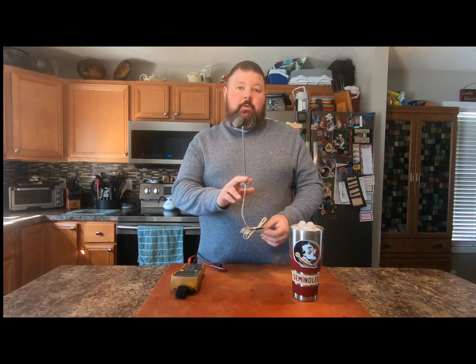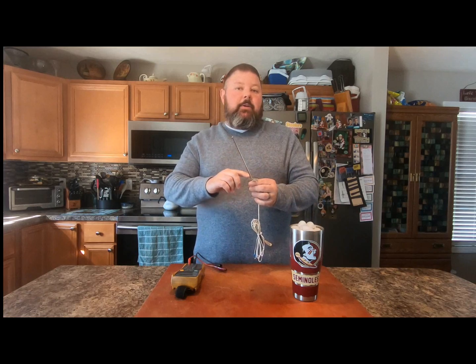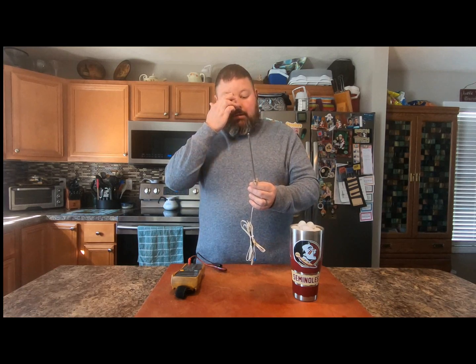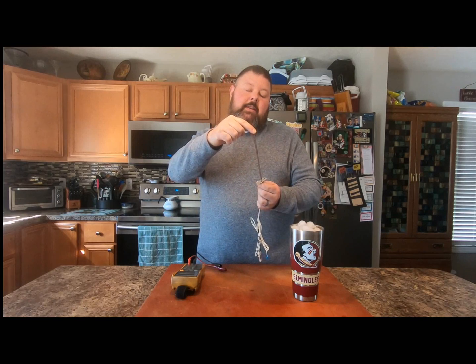Now within this probe you have a resistor. The resistor does not read the entire probe — that's not how it works. Your probe and your resistor are going to be right in the very tip.